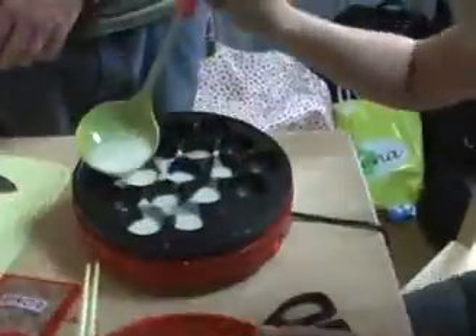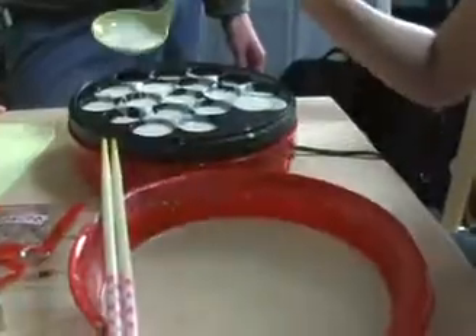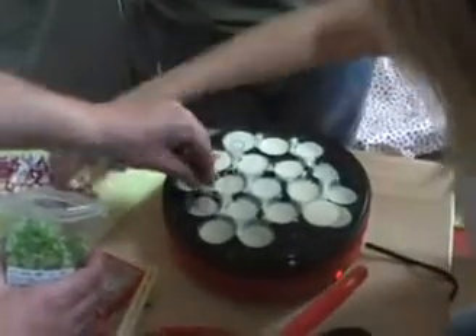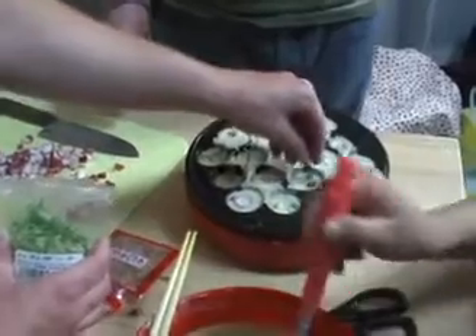Then pour the mixed liquid. Add some octopus pieces in here — just add a couple, like two to each one. And then pour some more on top.